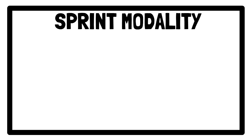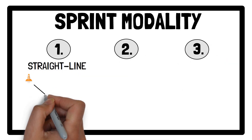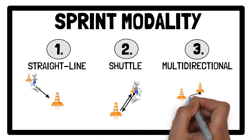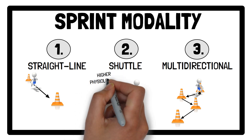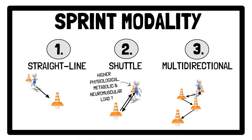Regarding sprint modality, all three sprint modalities — straight line, shuttle and multidirectional — can improve physical performance with similar overall adaptations, but minor differences may be observed. For example, shuttle sprints may elicit a slightly higher physiological, metabolic and neuromuscular load and could be more effective for enhancing aerobic capacity. However, this is dependent on the number and angle of direction changes, distance between changes and the duration of each sprint repetition, which affects absolute speeds and work performed during acceleration and deceleration.